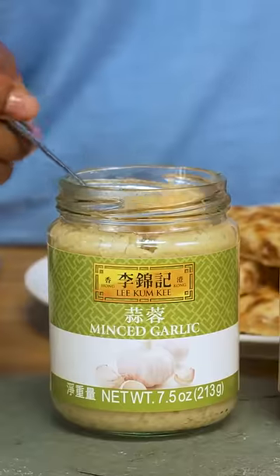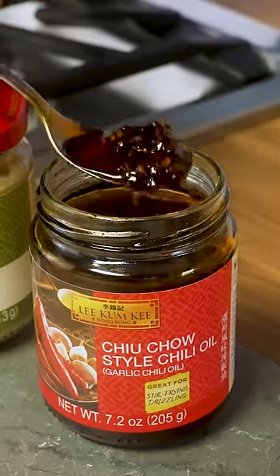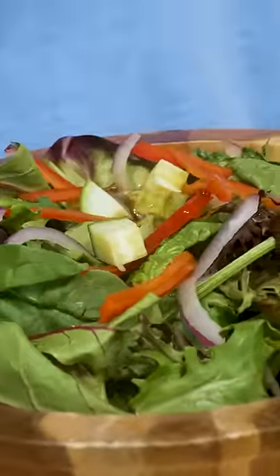I love hot honey and wanted to find a way to make my own in bulk. Lee Kum Kee 2 Chow Style Chili Crisp Oil was the perfect thing to add that bit of spice to my honey. It adds the perfect amount of flavor to every single dish.